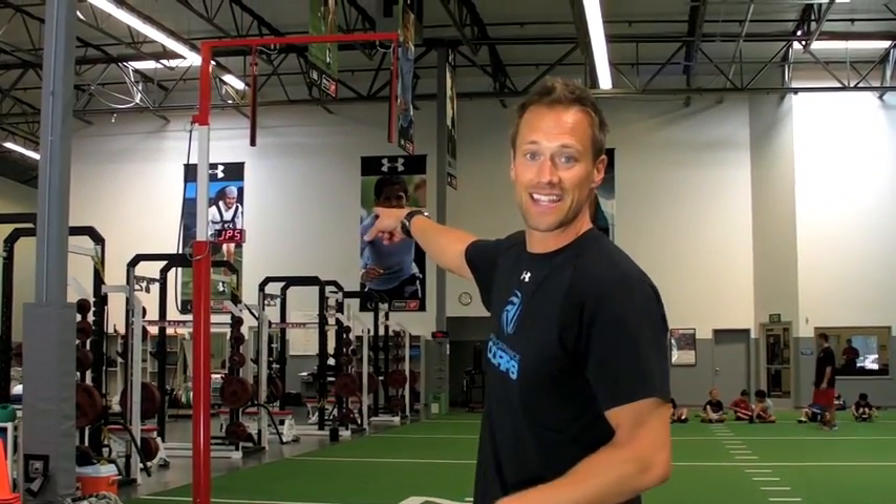Today I'm here working with a brand new piece of equipment at Velocity Sports Performance called the Training Tester. It's a brand new vertical training device that takes a lot of the labor out of being able to test a high jump, which is awesome for my volleyball players because I can get tons of readouts without having to move the vanes back and forth every single time they do it.